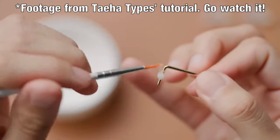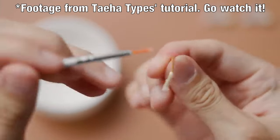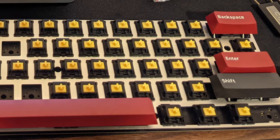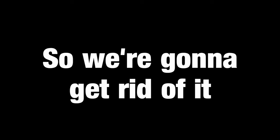How to actually fix ticking spacebars. Everyone knows you're supposed to lube your stabilizers — this prevents them from creating any rattling noises when you press down on the keys. But one problem people don't tell you about is ticking. This is when lightly pressing on a stabilizer key causes it to make a loud tick noise. It sounds like this. And it's horrible, so we're gonna get rid of it.